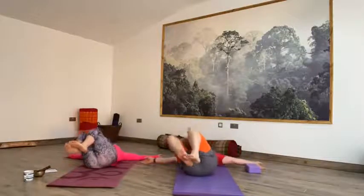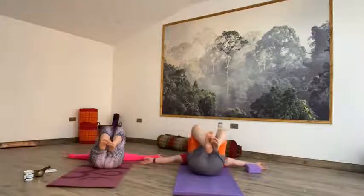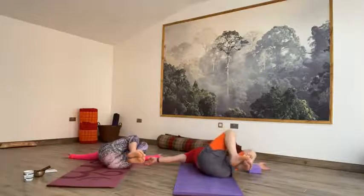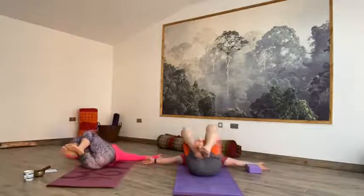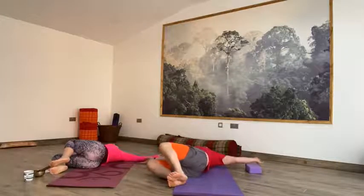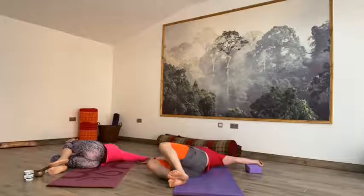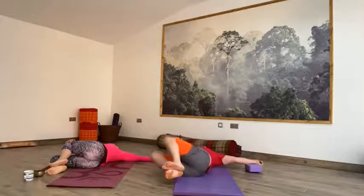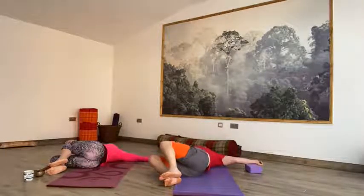Exhale over to the left. Inhale centre. Exhale over to the right. Inhale back to centre. Exhale over to the left. Inhale centre. Exhale over to the right. Inhale back to centre. You're going to exhale over to the left. This time drop the knees all the way down to the floor. Keep both shoulders relaxing down into the mat.